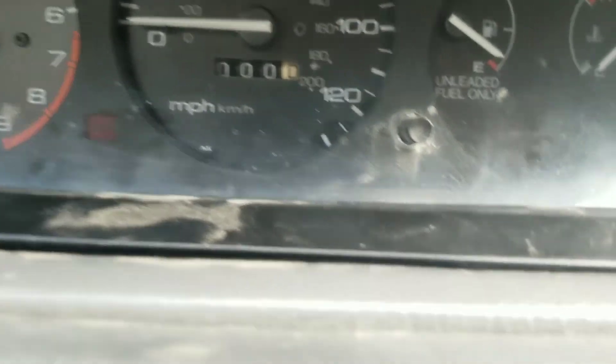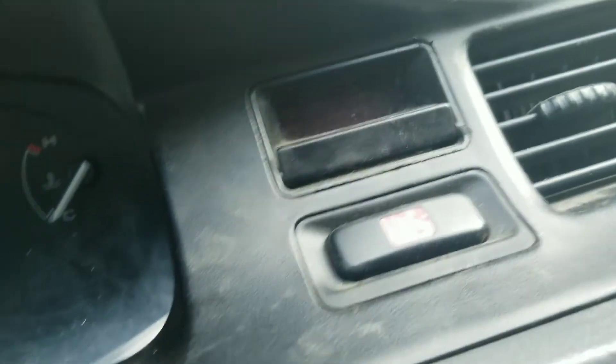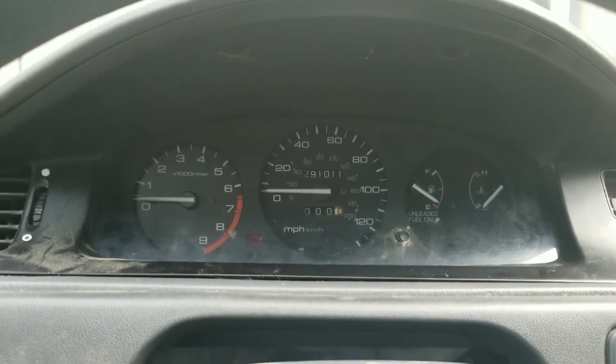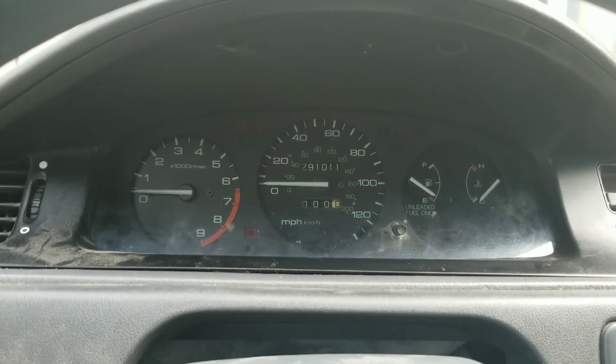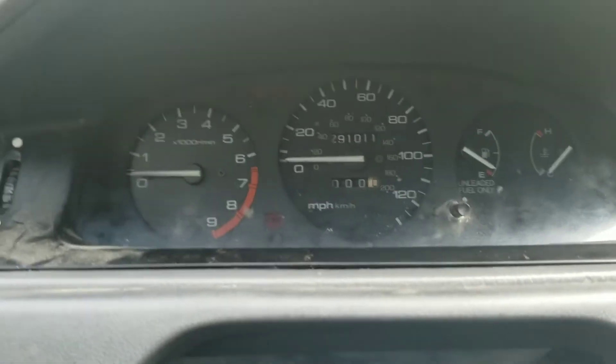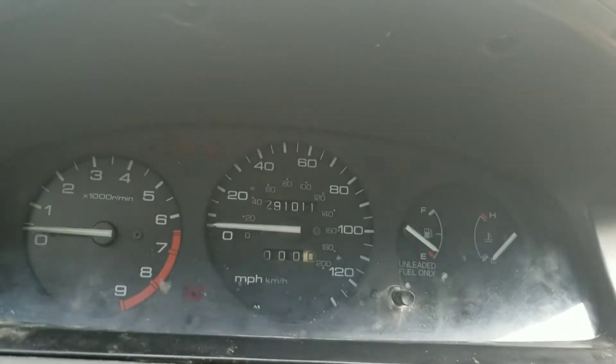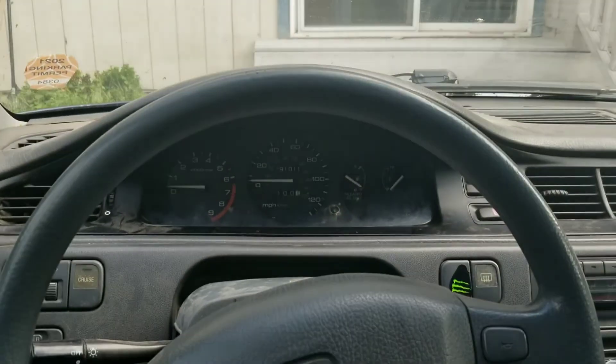Sorry, it's a little dusty — I haven't cleaned up in here — but that was an extremely quick job. I got everything put back together now, so I'm gonna go ahead and show you guys. Let's turn it on and do the hazards — they're extremely bright. So that's all been replaced.